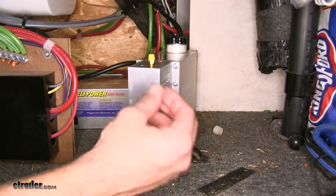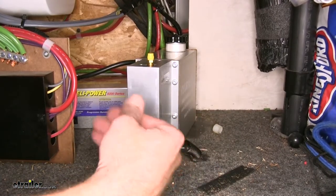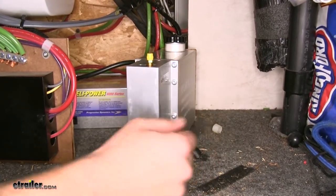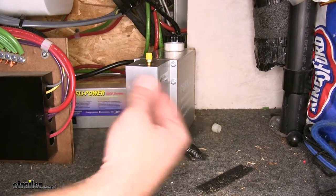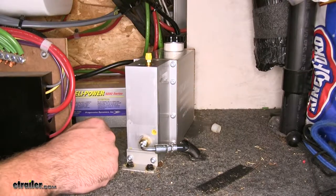Especially if you had the old hydraulic style pressure actuator, you'd get that surge when going downhill — feeling that bumping from the trailer pushing on the back of the truck and the brakes being applied. This is going to give you a much more comfortable ride in that situation as well.